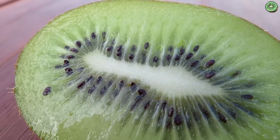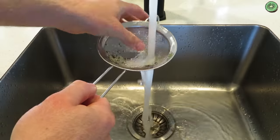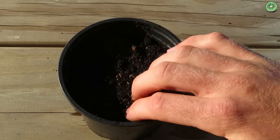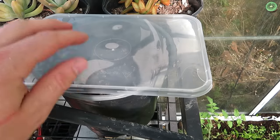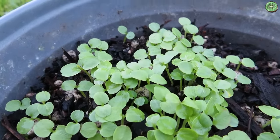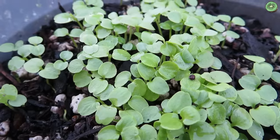Kiwifruit vines are pretty easy to get started from seed, and from what I've read they take at least three to five years to start producing fruit. I'm growing these red-fleshed kiwifruit, which look really cool and have a slight berry flavour. Just like many of the other fruits, we extract the seeds using a sieve, get a pot of moist soil, and scatter the seeds on the surface. After lightly covering them with soil I give them a spray with water to avoid displacing the seeds too much, then put them in a warm spot to germinate covered with a lid to keep the surface soil moist. After five weeks these should be sprouting — I find these seeds sprout really reliably. These don't do too well if you transplant them at a very small size, so wait until they get their first true leaves before transplanting.